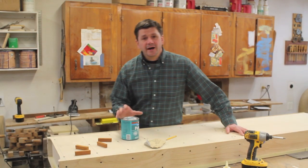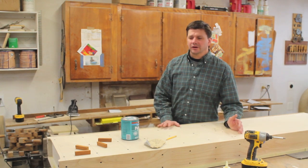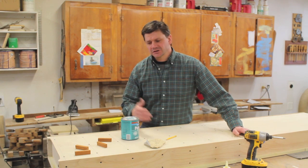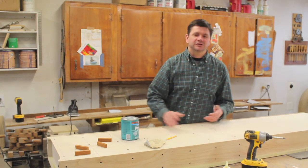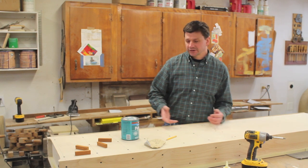Hey, how are you? Well, it's Friday again and I finished the cabinet. Now, it took a little bit longer than I thought it would take and I've been working on it throughout the week on and off, especially with finishing — you always have to allow a lot for drying time and things just seem to take longer than you think they're going to take.